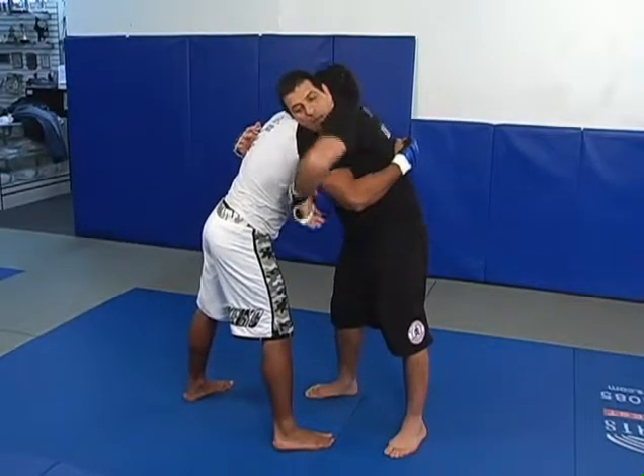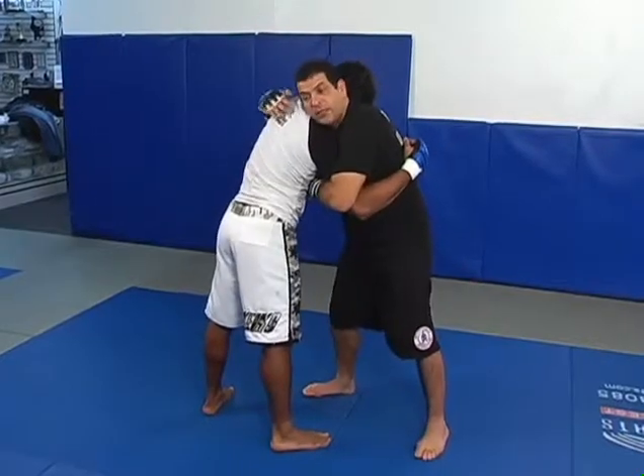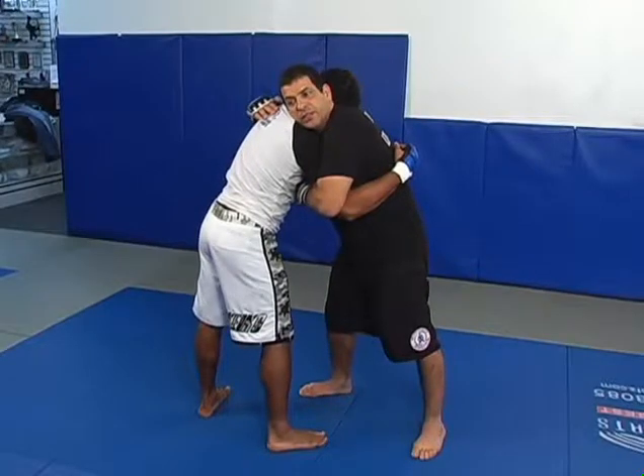I'm blocking the arm, I have an underhook on the opposite side, I have a safe clinch here and now he can't punch me in the face.